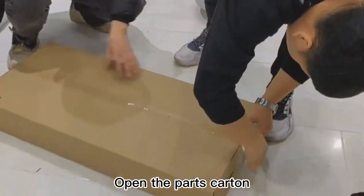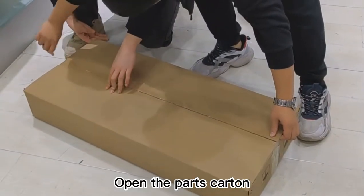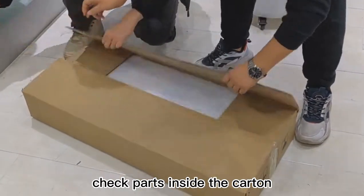We take out the machine from packing and check around the machine to make sure machine appearance is good. Open the parts' carton. Check parts inside the carton.